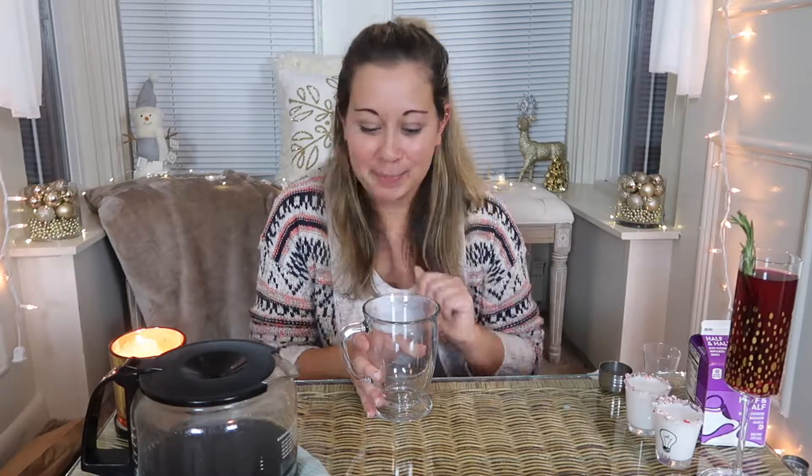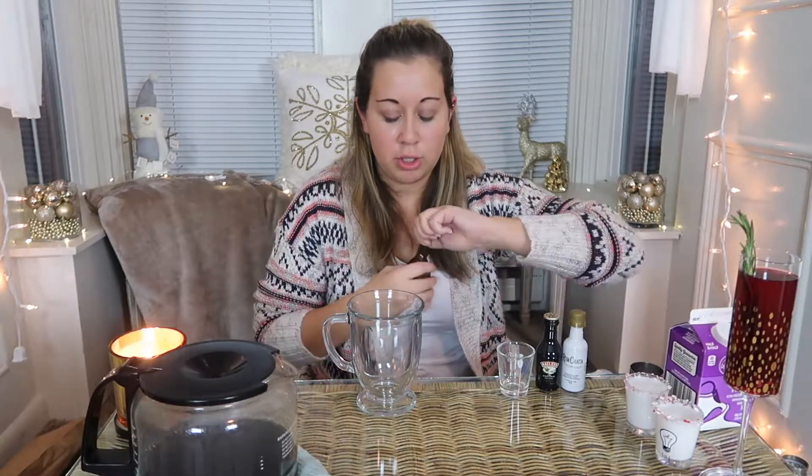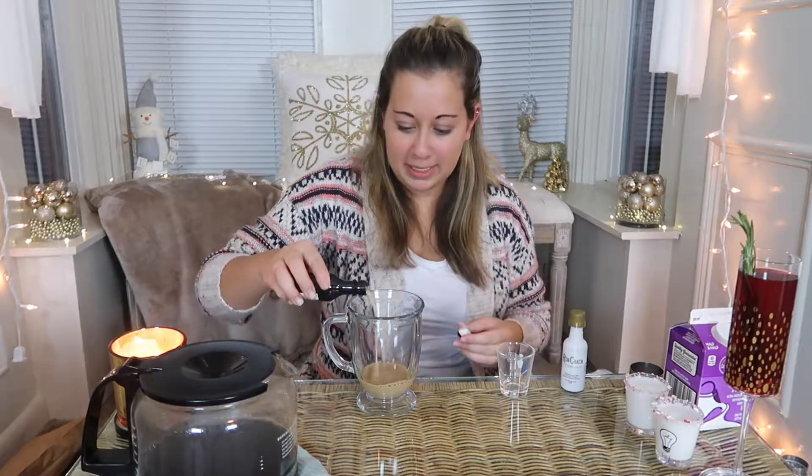The last recipe is an after-dinner coffee drink cocktail, and I'm calling it Santa's Feeling Jolly. I'm just going to build it right in my glass — a coffee glass or coffee mug. For this recipe you're going to need chocolate liqueur, Bailey's Irish cream, and rum chata, as well as freshly brewed coffee and some half and half or cream. I'll do equal parts chocolate liqueur, then my Bailey's, and my rum chata — I've never had rum chata so this is my first time. And then my half and half — just the amount I normally put in my coffee.